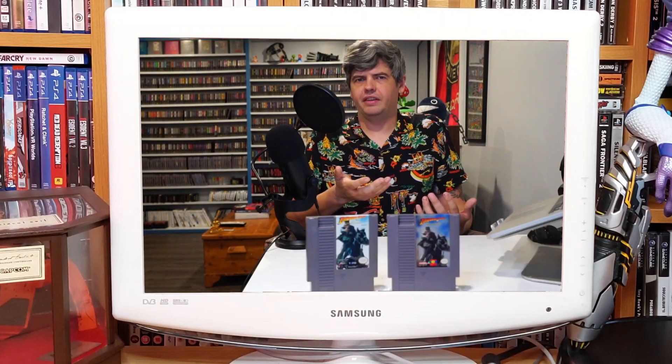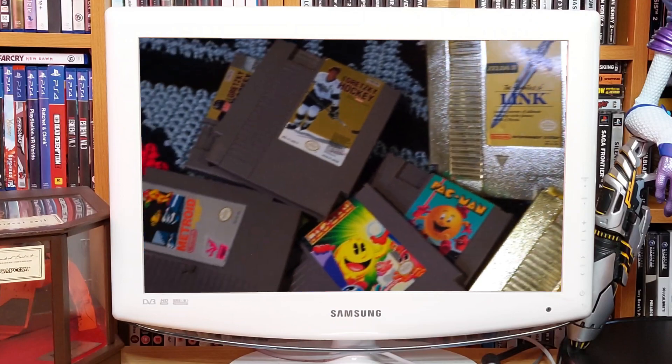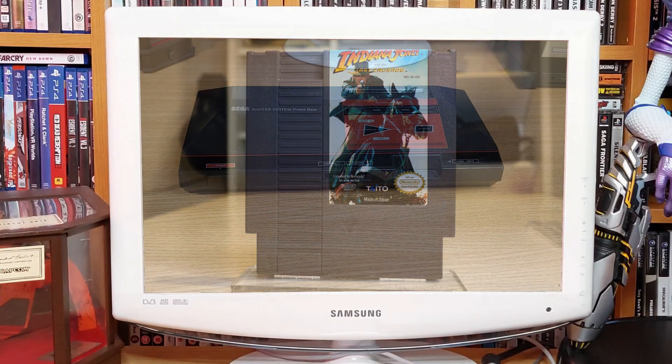In February 2022 when he released his video on Indiana Jones and the Last Crusade, the realisation dawned that perhaps some of the games were almost the same anyway. So without further ado, let's take a look at Indiana Jones and the Last Crusade on the ZX Spectrum and the Sega Master System.